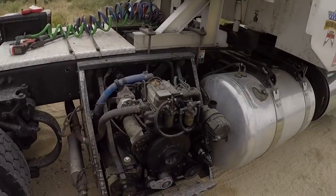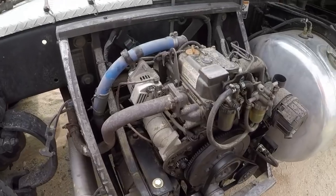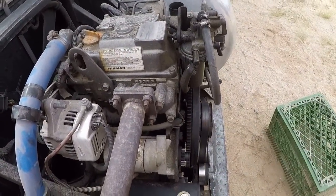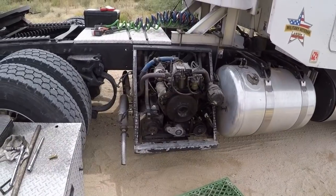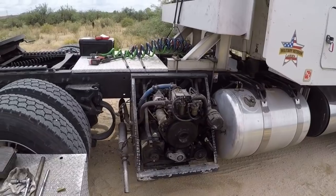I think we're done messing with the generator for today. I did replace the bolt, and we replaced the main seal in the back. I've been running it — it's been running for about an hour, almost two hours. I don't see any oil leaking, so hopefully we fixed the problem.